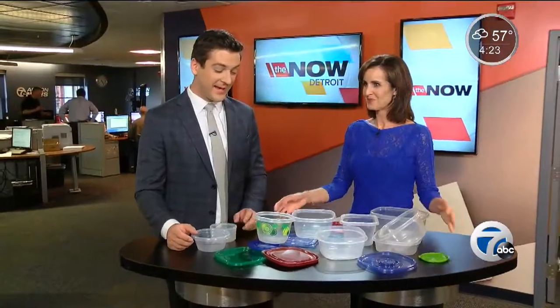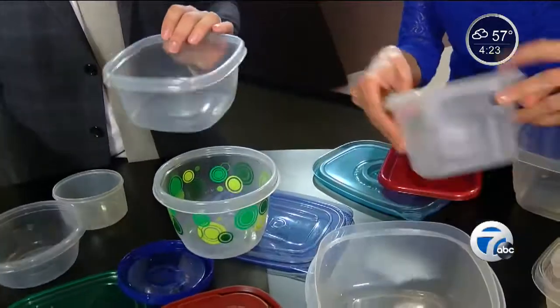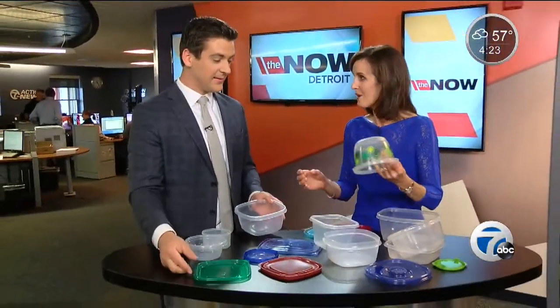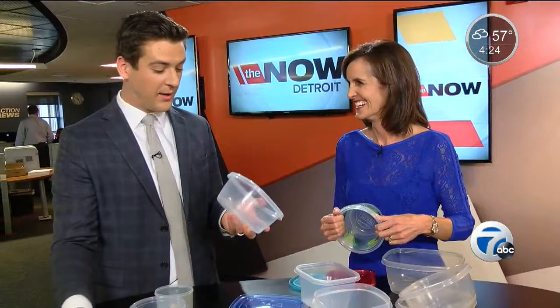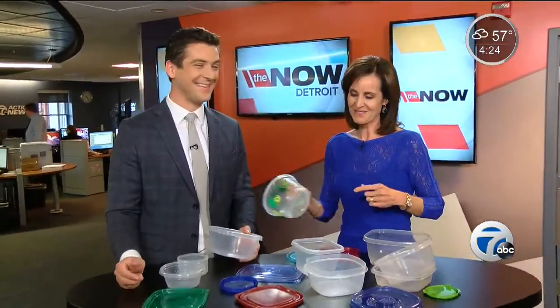Does this look familiar to you? Kind of a mess, right? This is only a portion of the containers I have in one of my cupboards at home. The big question always — you grab one, where's the lid that goes with it? I got kind of yelled at by my wife the other day. Where's the Tupperware? All we have is a bunch of these. Well, guess what? You're going to like this. Take a look at tonight's Monster Genius Report.